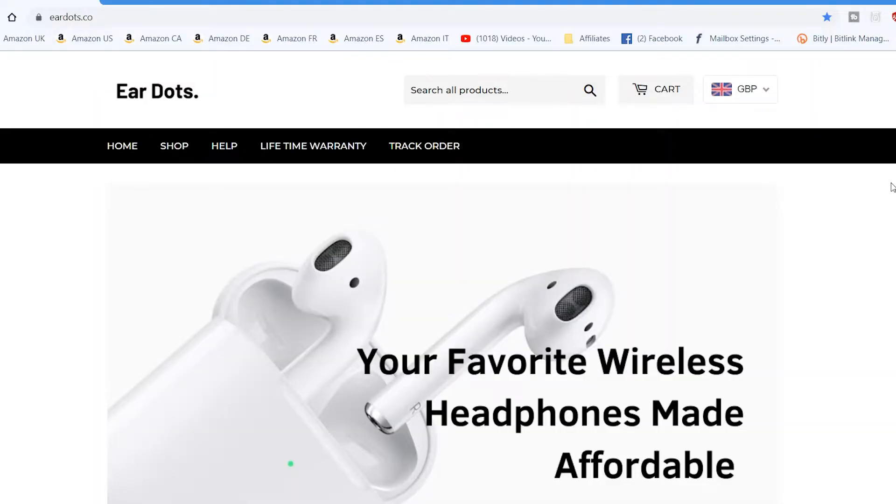So today's video, we're going to take a look at these. These are a set of AirPod clones which have come from EarDots.co. You can check them out — there'll be links in the description below.